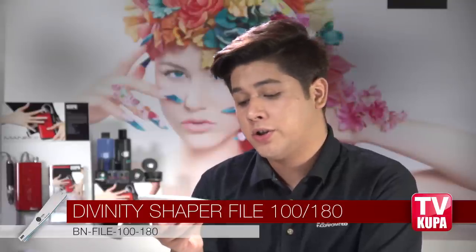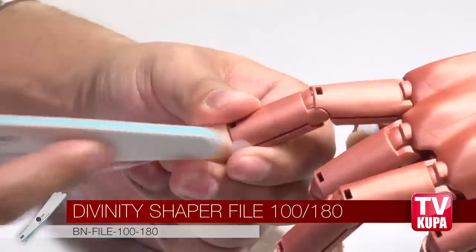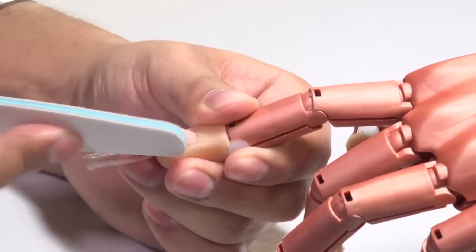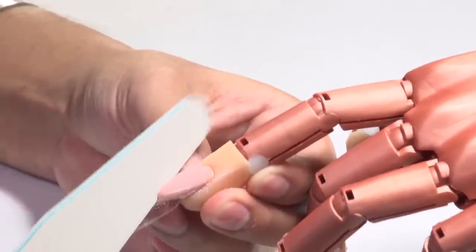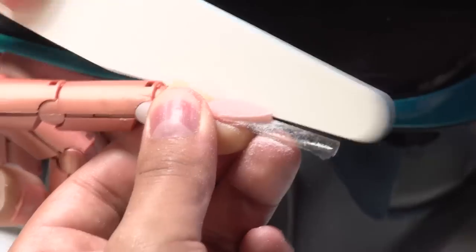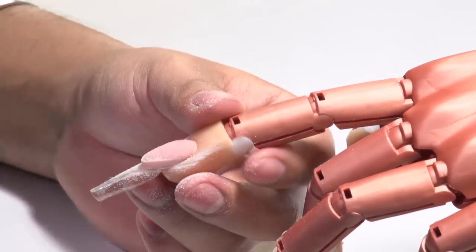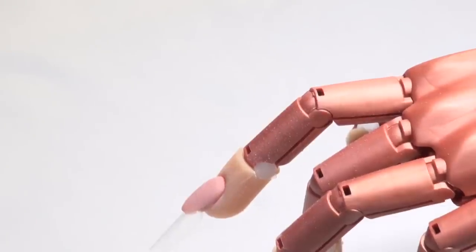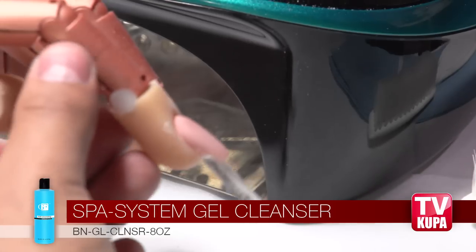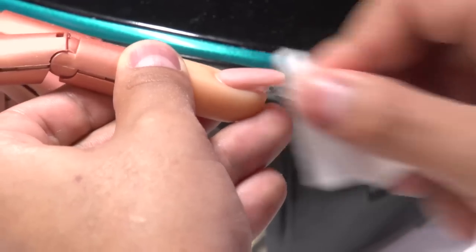Now we're going to use the help of our chaper file — we're going to use the 100-grit side to refine the shape of the nail bed. You want to make sure that both of the high points of the smile line meet at the same line, at the same height. Once you're happy with the shape of your nail bed, we're going to use our nylon brush to remove the dust, and with the help of our Gelfinity cleanser and a little wipe, we're going to remove the sticky residue and the dust.